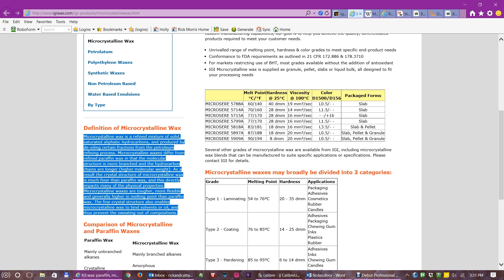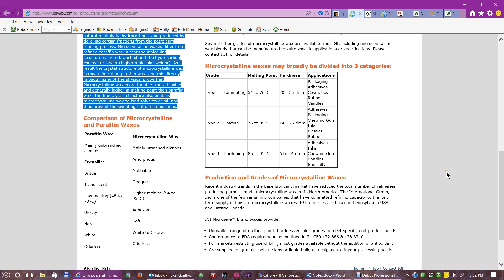Microcrystalline wax is fairly hard and fairly flexible, and that leads to its resistance to fingerprints. That fine crystalline structure also enables the wax to bind solvents or oils, and this probably is what helps it resist dirt and wear more. There are three categories of microcrystalline wax — the kind we're interested in is the hardest one, with a melting point of 85 to 95 degrees Celsius, which is about 185 degrees Fahrenheit. The melting point of carnauba wax is about 180 degrees Fahrenheit, as I recall.